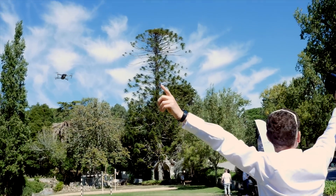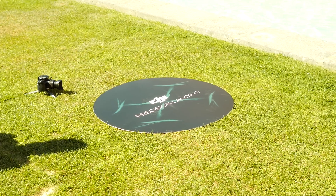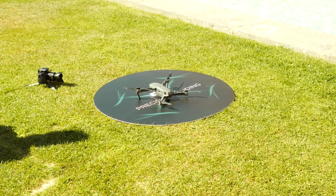You can signal the drone using gestures and give it commands for set functions like taking a selfie. Then when you're done flying, it can be brought home and will land within an inch of where it took off from, thanks to those sensors mentioned earlier.